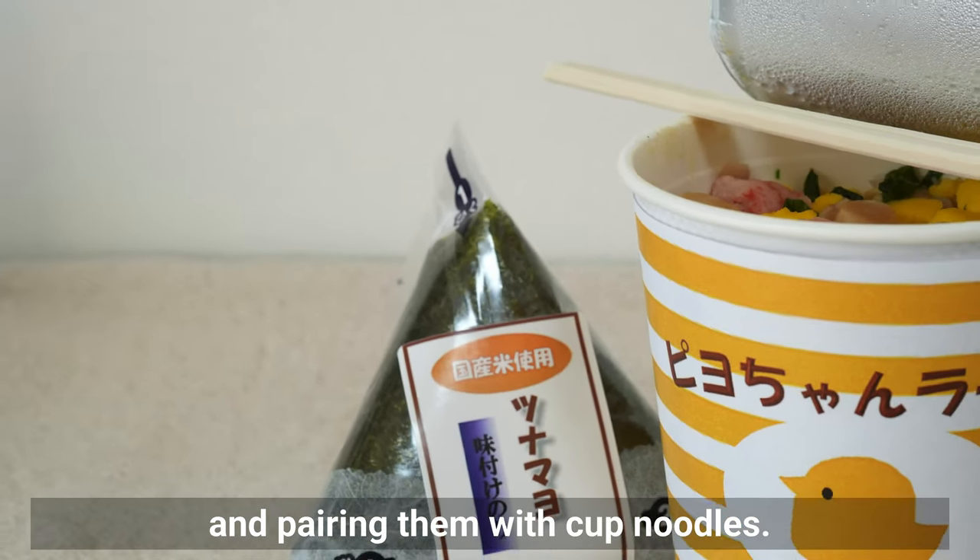This is the kombu filling. You don't have to make your onigiri in a triangular shape — you can also make them round. My mom used to make them round. The last onigiri filling is umeboshi, pickled plums.